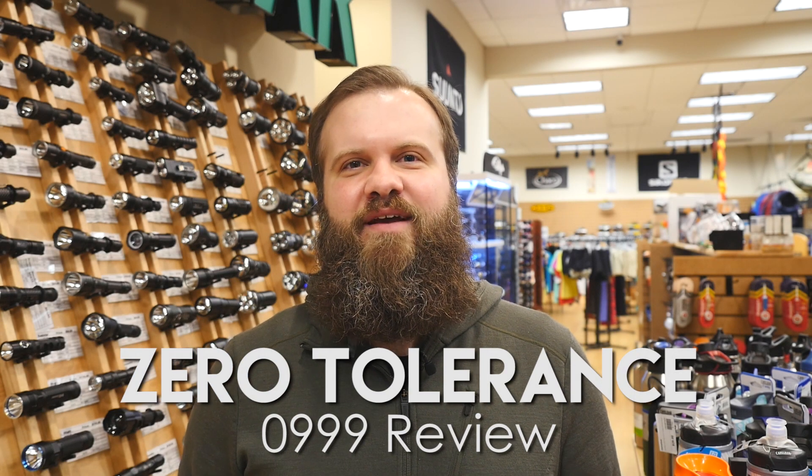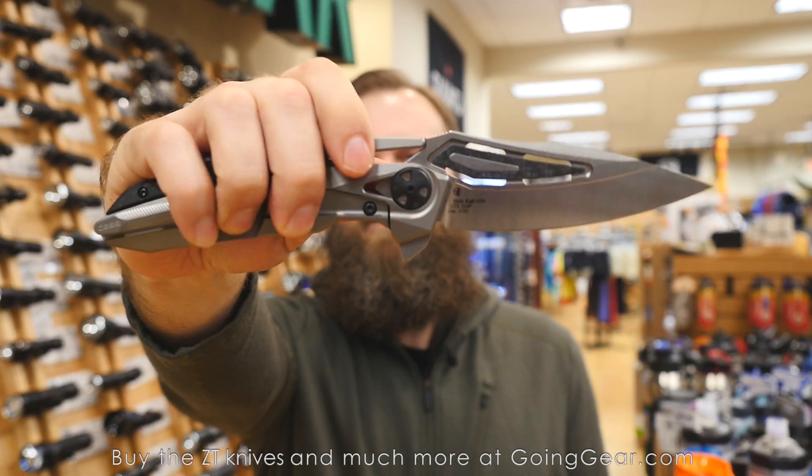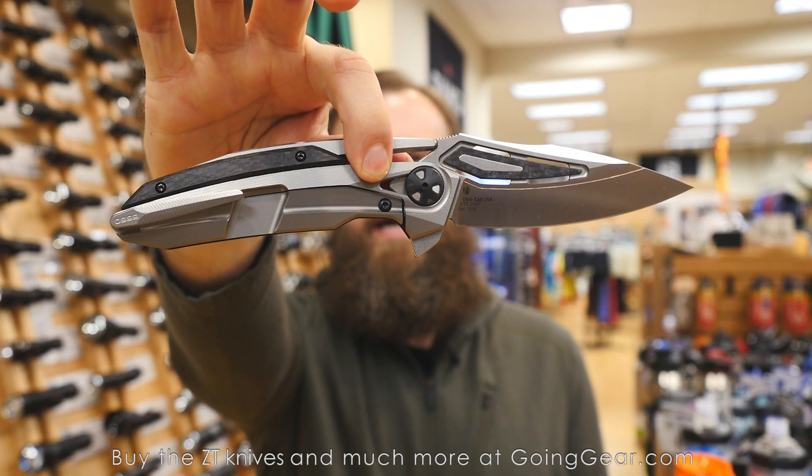Hi, I'm Marshall. I'm the owner of Going Gear and I'm here in our store in Smyrna, Georgia. Today we're going to take a look at the limited edition Zero Tolerance 0999.